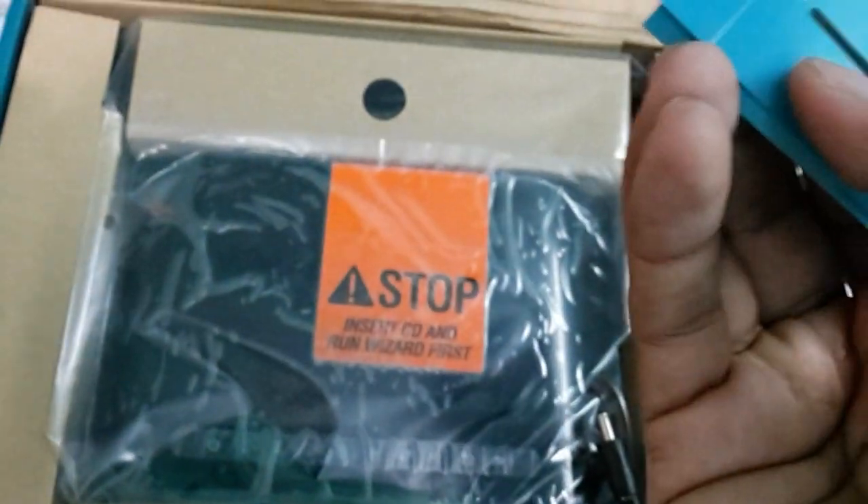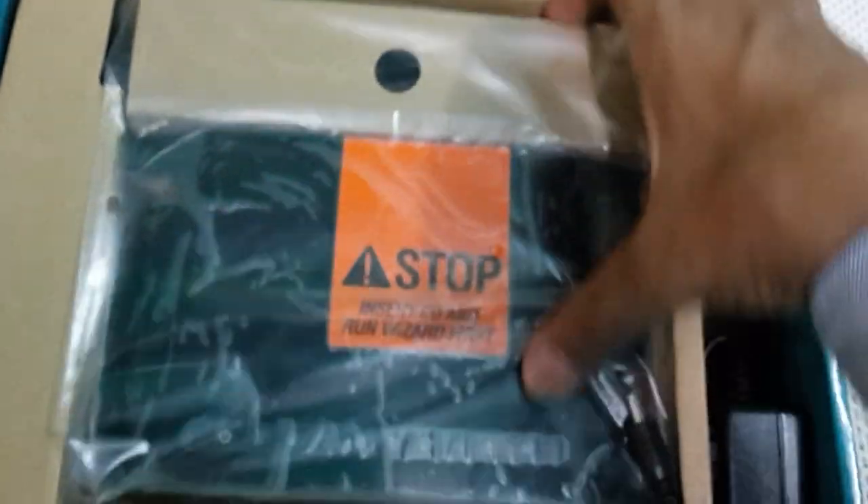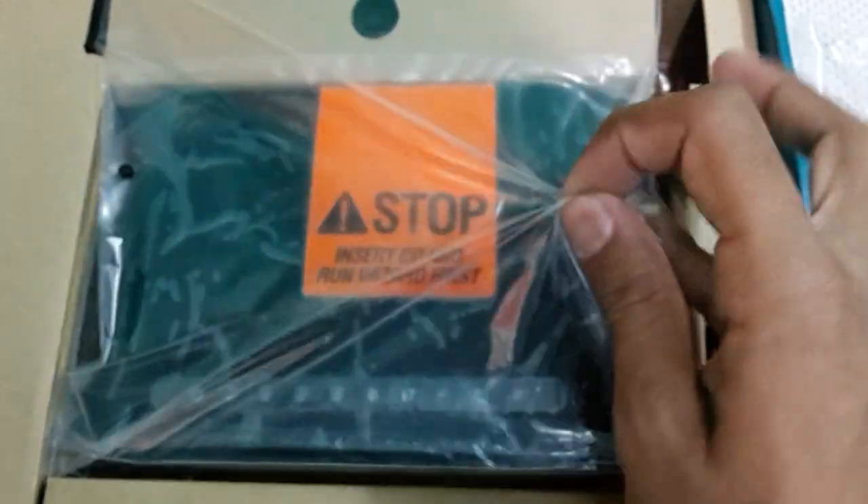We have the quick start guide in several languages, along with warranty and safety information. Let's put this aside.